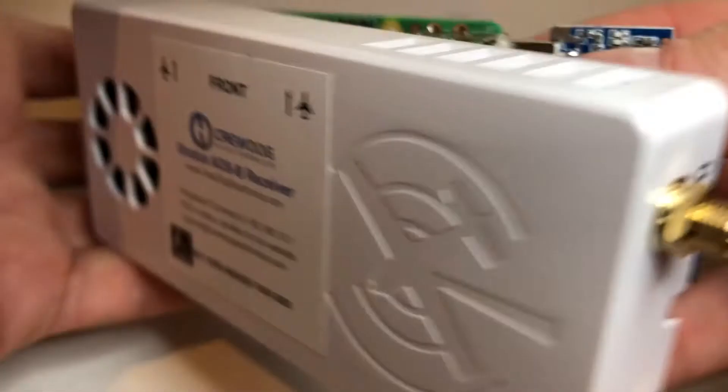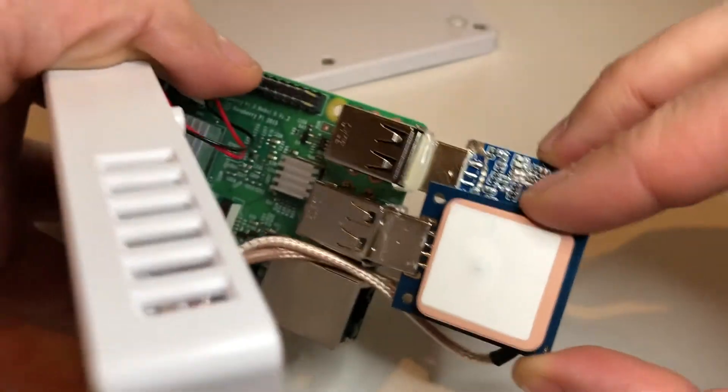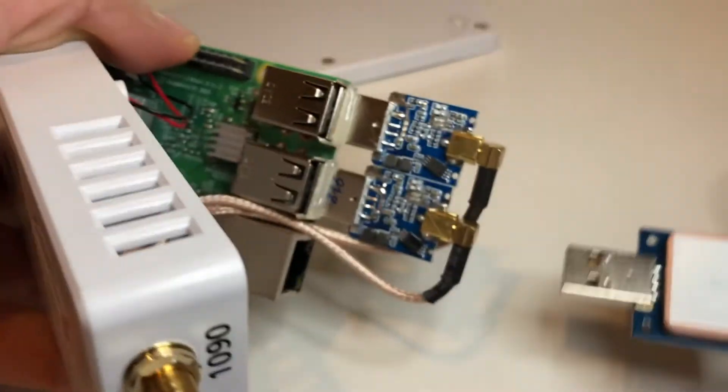You can see this square part right here is the GPS chip. It's just in a USB port, so you just pull it out just like that.